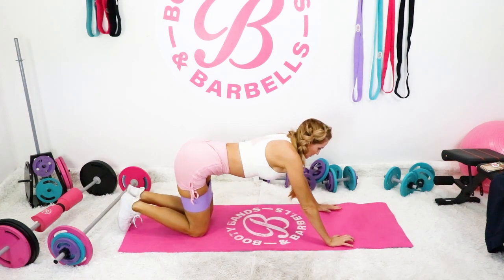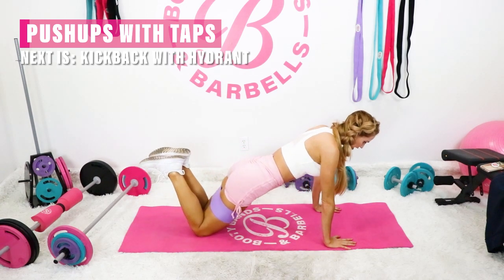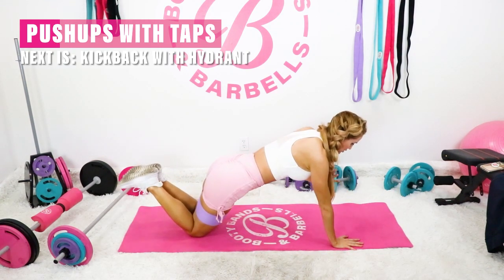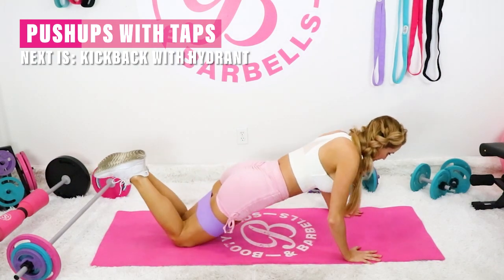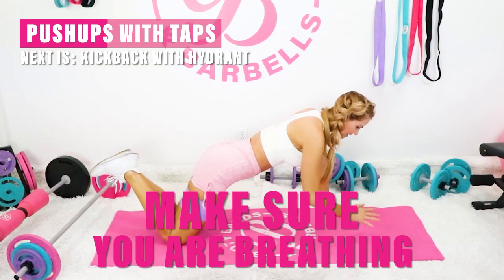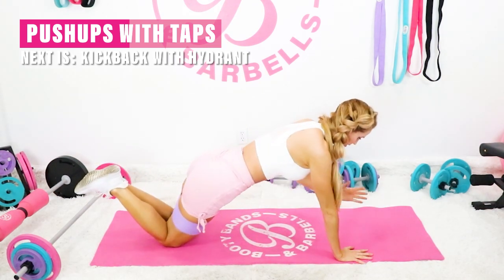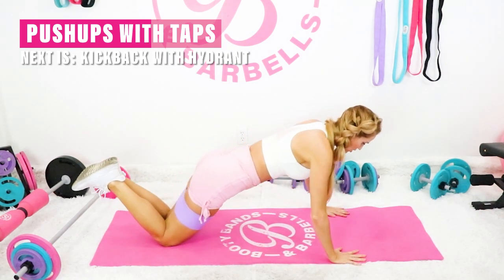Next one, we're going to go into that upper body. Go into that tabletop position and then roll it down so you have a straight line from your head down to your knees. We're going to drop it down into that push-up and then tap from shoulder to shoulder. Make sure you're breathing — that's important. Core is nice and tight. Stay strong.